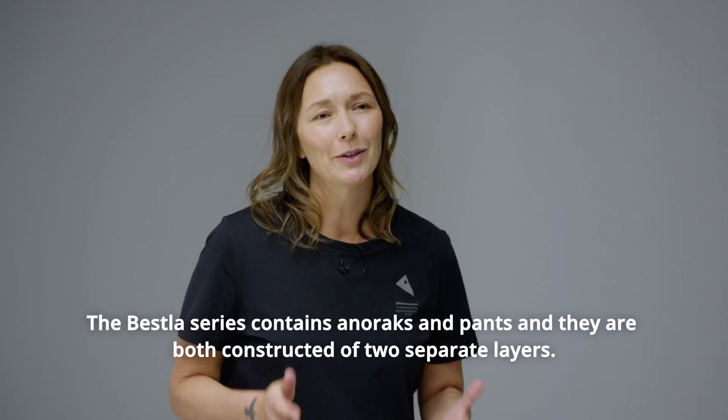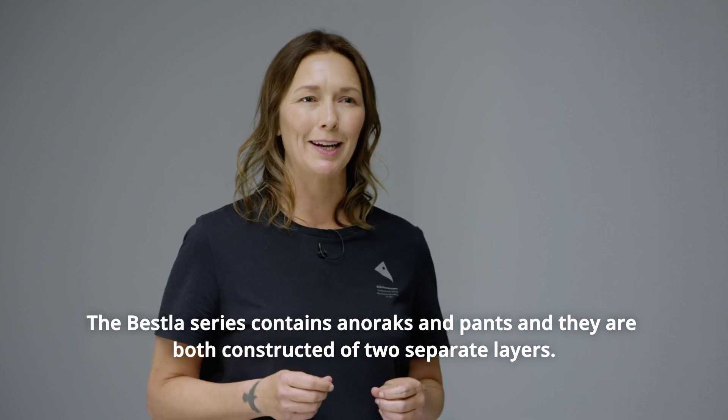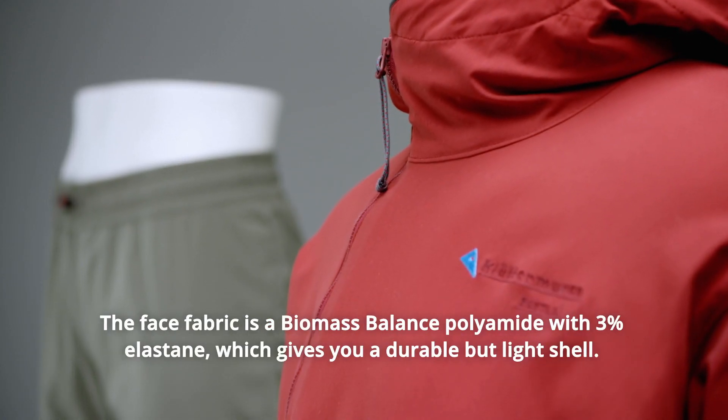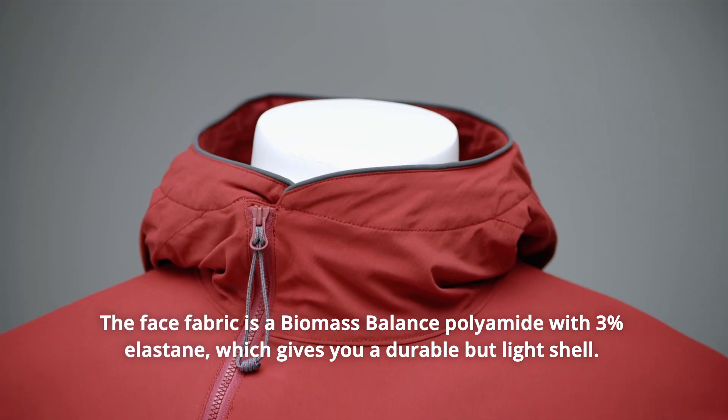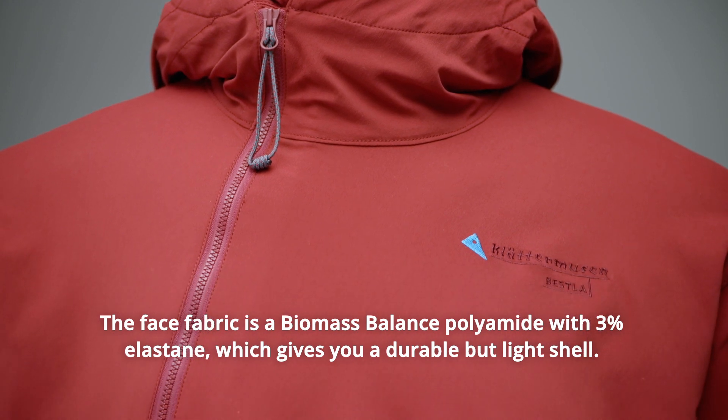The Best La Series contains anoraks and pants, and they are both constructed of two separate layers. The face fabric is a biomass balanced polyamide with 3% elastane, which gives you a durable but light shell.